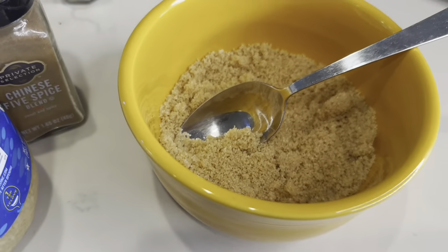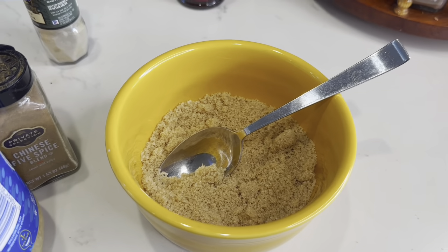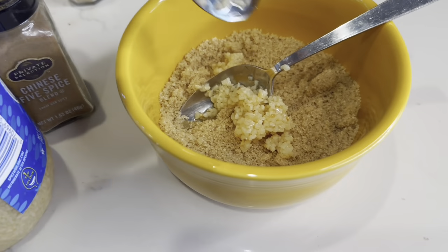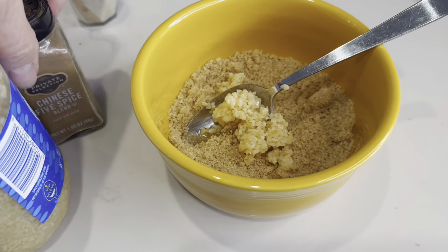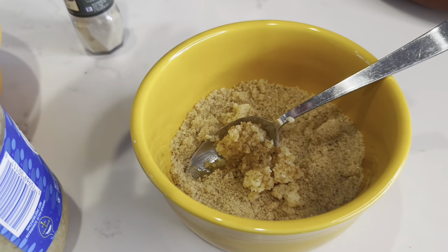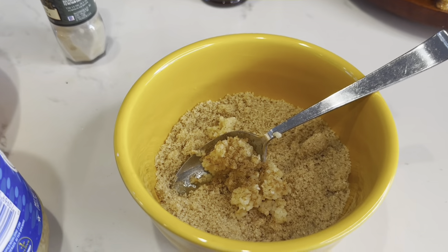Now we're going to make a little sauce. I've got probably about half a cup of brown sugar. You could also use honey, and you can use more or less depending on how sweet you like things. I'm also going to add some more garlic — I really like garlic, it's healthy and good for you, about a tablespoon. I'm going to add some Chinese five-spice blend, which has cinnamon and anise. It's kind of sweet. Probably half a teaspoon to a teaspoon, depending on how much spice you like.